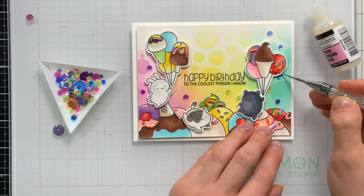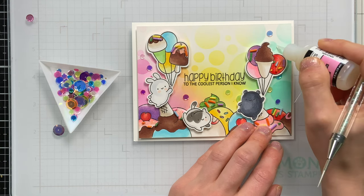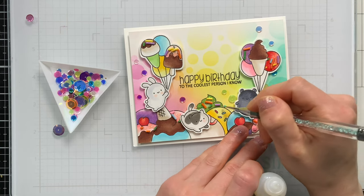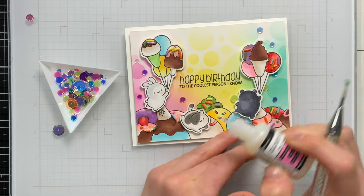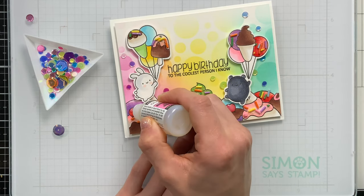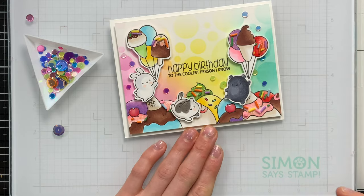Finally, I pulled in a few of our Simon Says Stamp sequins. This is a really fun colorful mix that I thought would look nice with the colors that I used here. I'm using our place and pierce tool to help me get those sequins placed down onto my card, and I just used glossy accents to attach them. That glossy accents I also used to cover the little cherries that are on top of our ice creams.